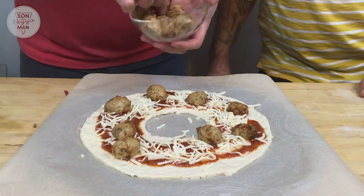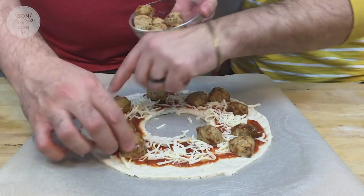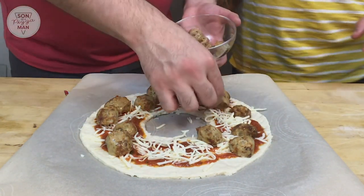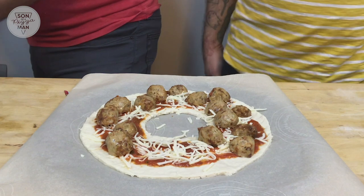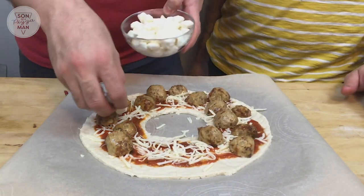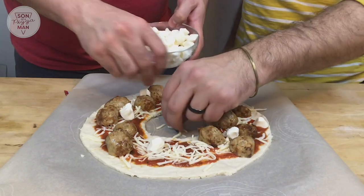I'm going to leave some room up here for the bow. This is why I made a bow. Man, this is loaded with meat. Very much a meat lovers pizza here. And we're going to put some little mozzarella — these are called pearl mozzarella. We'll probably add these afterwards too, just for some contrast and color after it comes out.